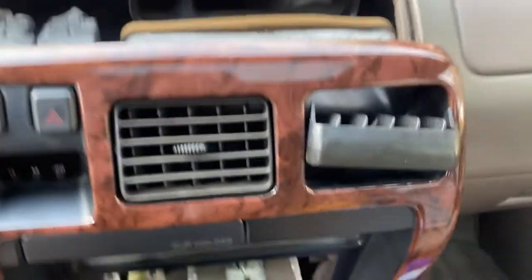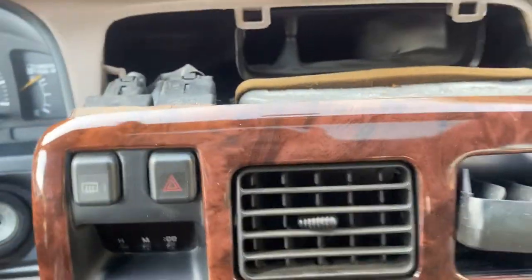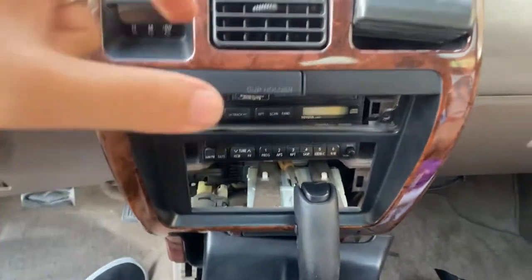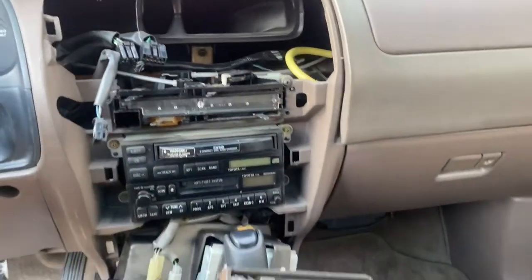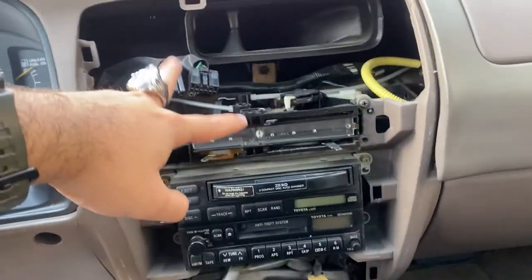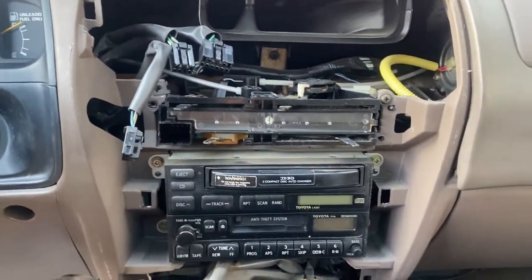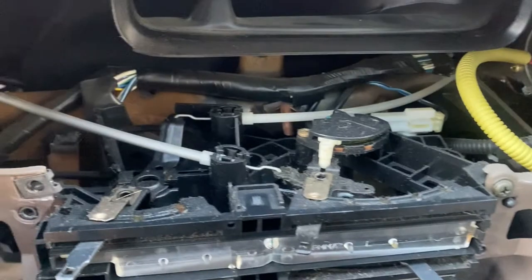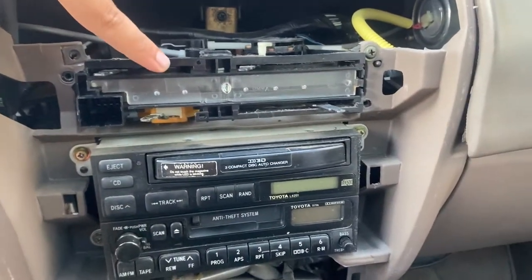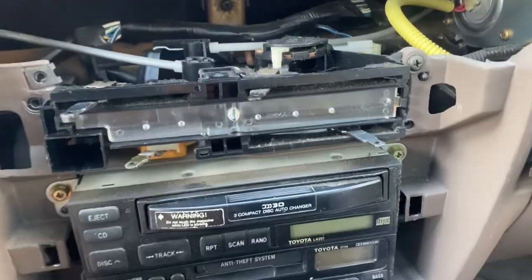Once this panel is out you're going to have two connectors up here and you're going to have your cigarette lighter and all that down there, so go ahead and unplug all these harnesses so you can get the clock and the whole trim removed. I unplugged these top three harnesses - your hazards, I think your rear defoggers, and this is the clock. This is one of the coolest things I've seen honestly - this is completely analog.